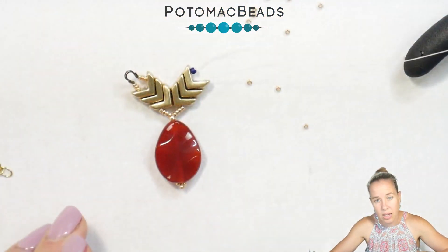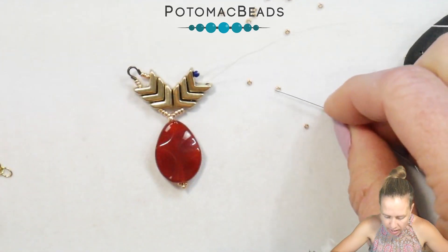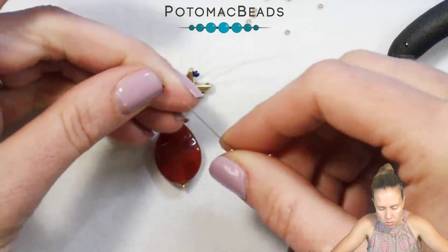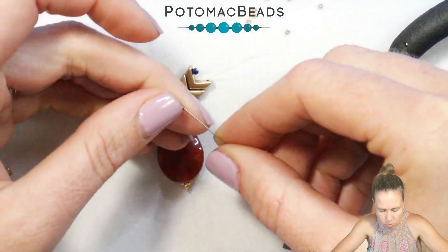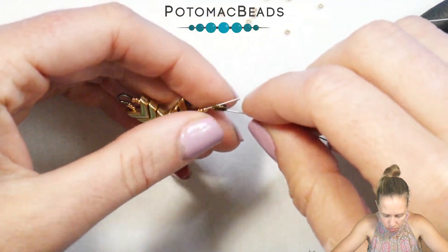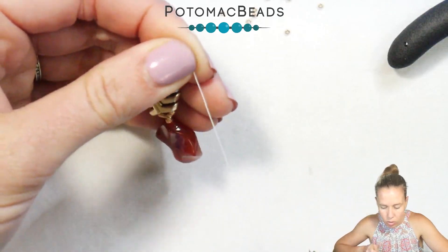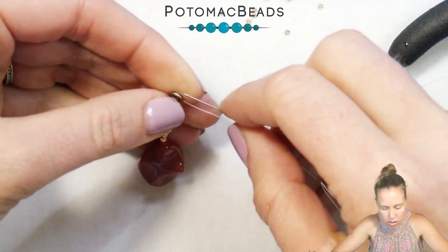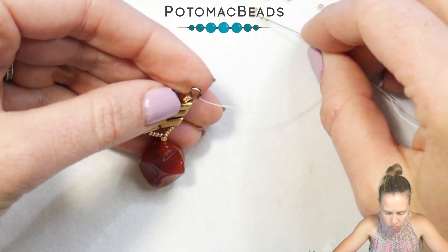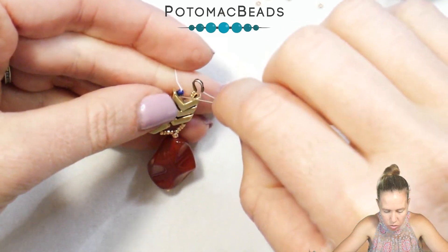Coming out, just make sure it's hanging the way you want — not too low or too close up. Go ahead and add your three 15s, then your second wire guard, down the other side of the wire guard. Add three more 15s after making sure that thread is sitting nice in that channel, and then you're going to go back through the project one more time to reinforce it.